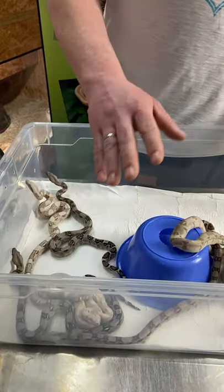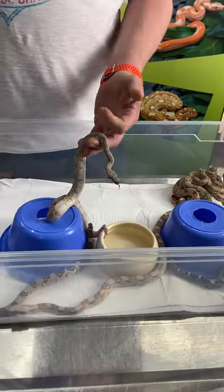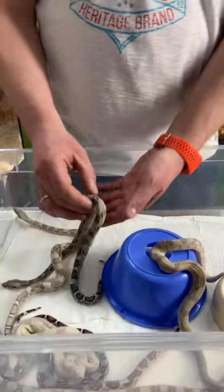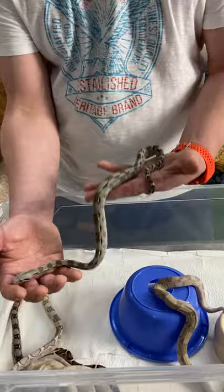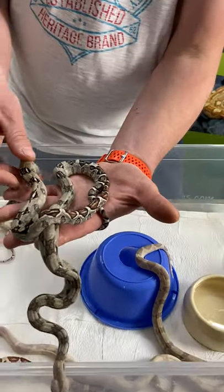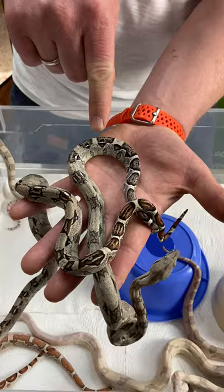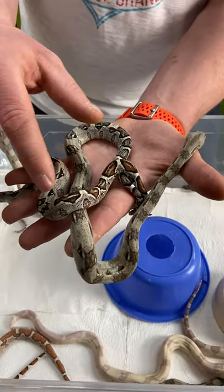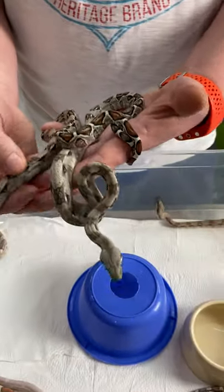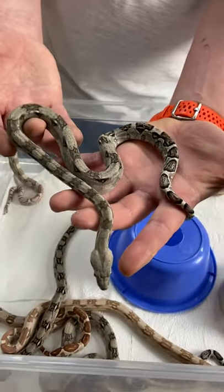As you can see, we have very obviously different looking boas in here, but also some that are looking pretty similar but aren't at all. For example, to make it a bit difficult — this is an anerytristic boa, and for comparison here is a double het VPI snow. What I'm doing is comparing the tails. You can see clearly the complete brown color is missing, so if the red is missing it is called an anerytristic boa — this is what it looks like.